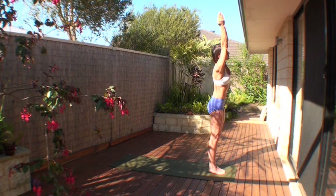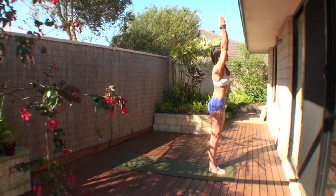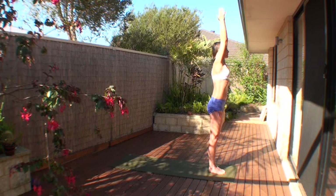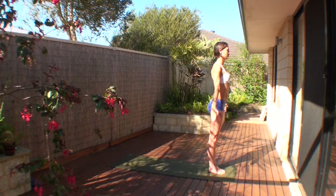Inhale return to the center, and exhale into the right side to stretch the left side of the body. Again, weight is even, ground, rebound, and keep elongating through the entire spine. The stronger you work your legs the more you can access the spine. Breathe in, breathe out. Inhale takes you back up to the center, reach tall, back of your hands touching, and exhale hands come down to the side.